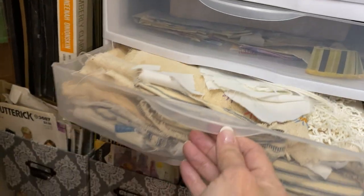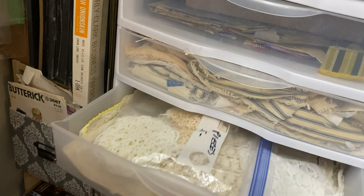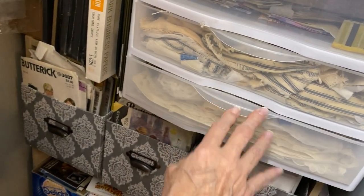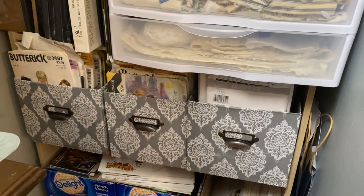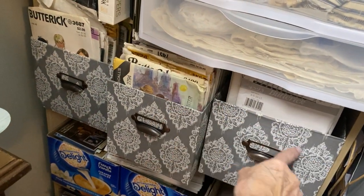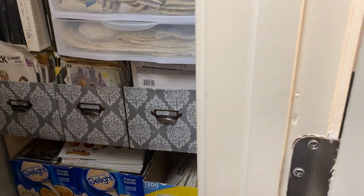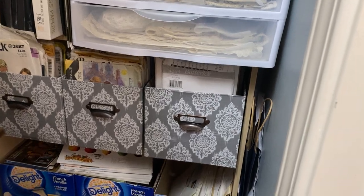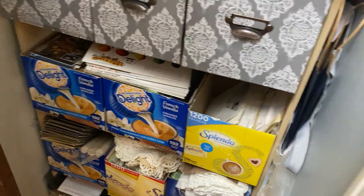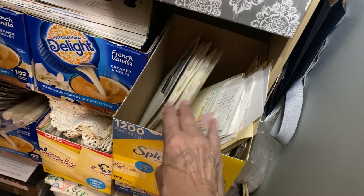This is doilies, this is embroidered things, this is leftover napkin pieces so I don't waste them, and this is scrappy bits of fabric for making a cluster. This is lace pieces and crochet pieces and tatting. Below that I have three boxes of sewing patterns — I always pick those up when I see them. Some of the boxes are covered, and eventually all will be covered.